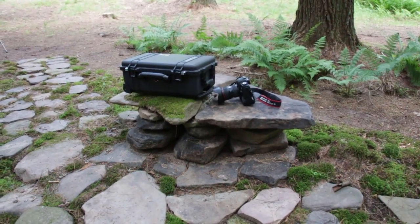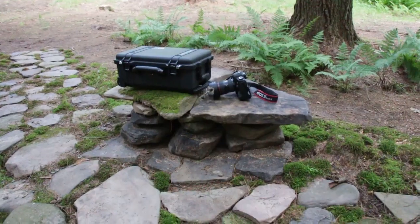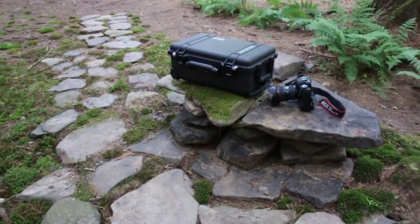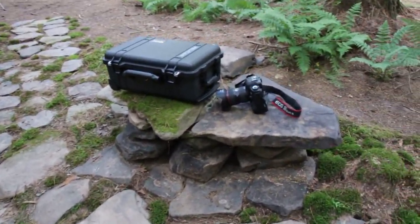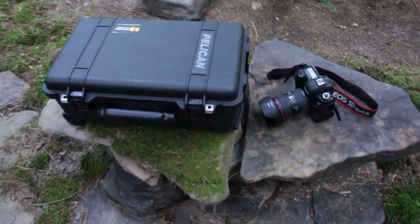Hey everyone, welcome to Digital Media Pro TV. Just going to take a quick look at the Pelican case here. I just have a nice little scenery setting that I made — put all these rocks down, planted moss and ferns and it'll eventually give a nice backdrop. I also use the place as a campsite.